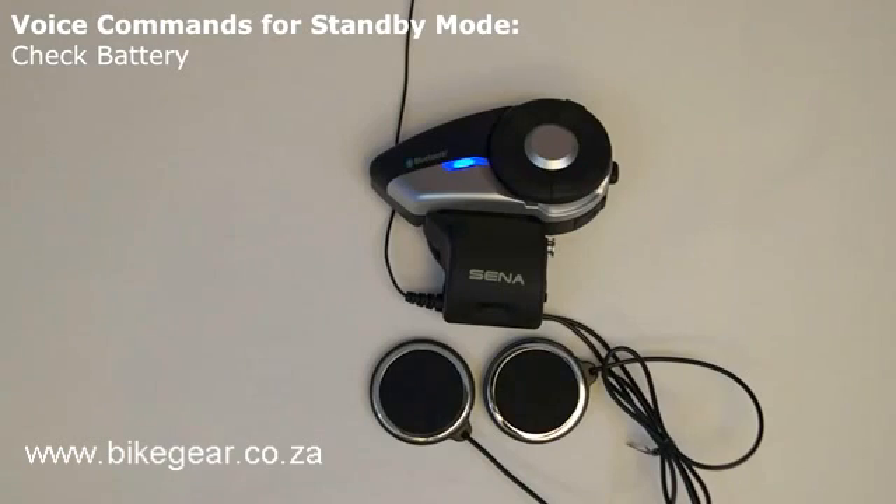These are the list of commands that can be given while in standby mode. Check battery: the voice command "check battery" will cause the 20S to say the current battery level of the headset through the voice prompt.